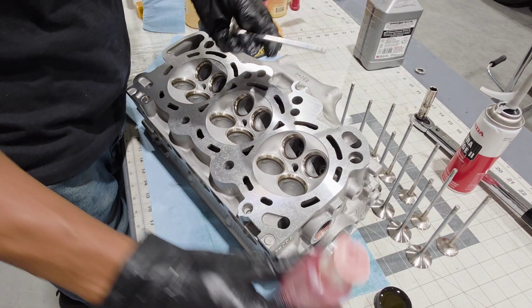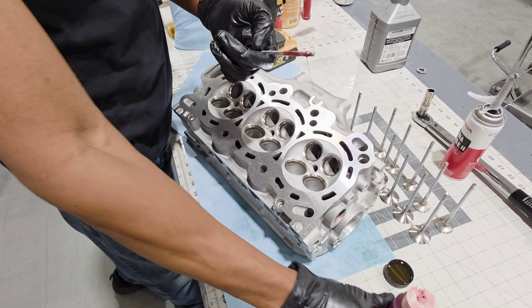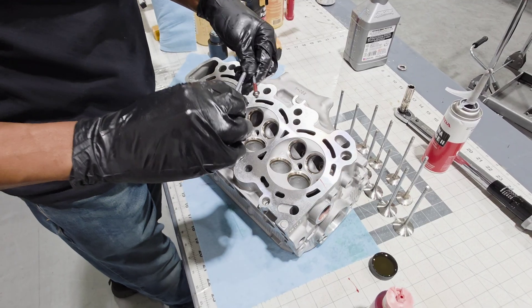With all of the seals installed, I went ahead and flipped the cylinder head over, and we'll go ahead and put some lubrication on all of the valve stems and get them installed in the valve guides.